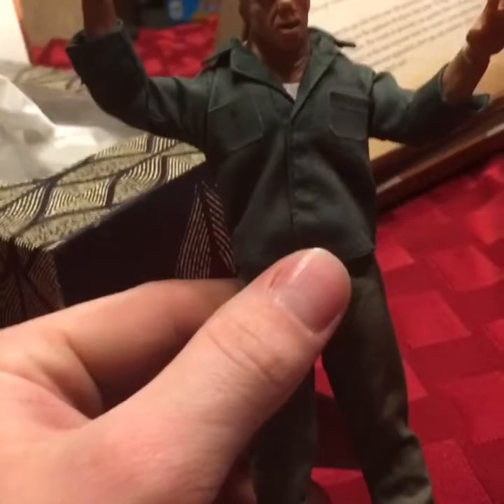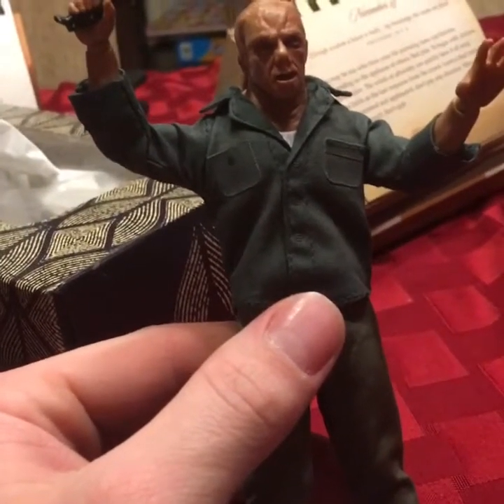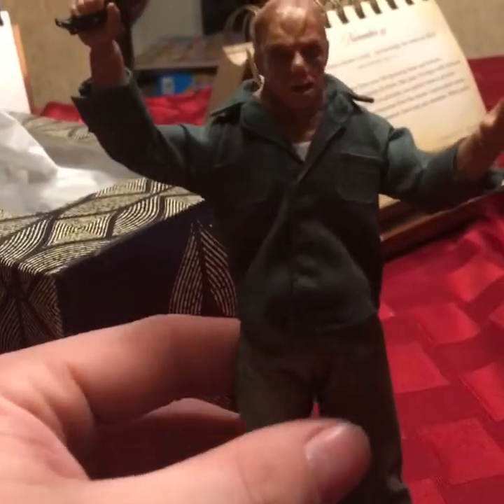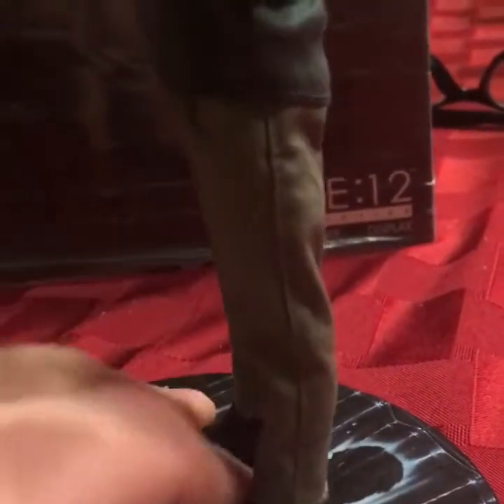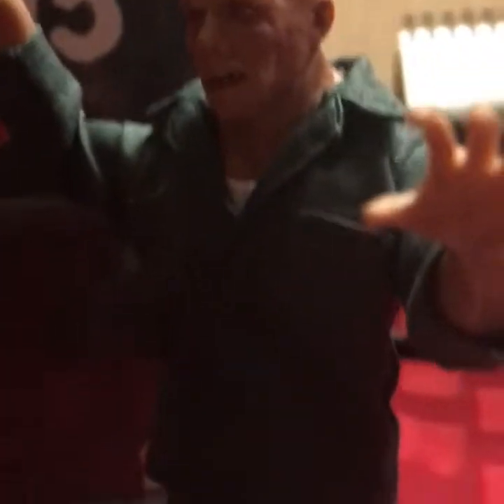It's kind of dark, so I'll angle him up into the light a little bit. There we go. Pretty nice — he has a white undershirt there and then his khaki pants. And then the boots. Everything on this figure is done pretty nicely for the 1/12th scale. The tailoring and everything is pretty good.